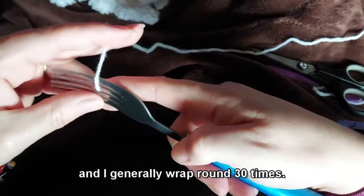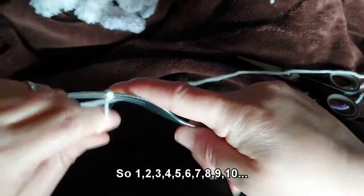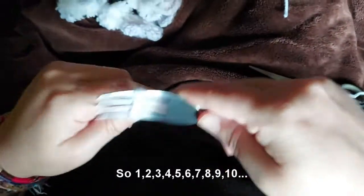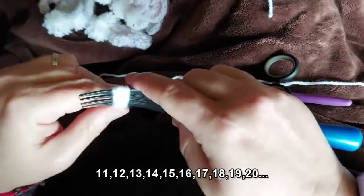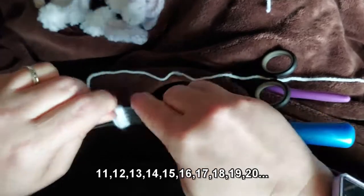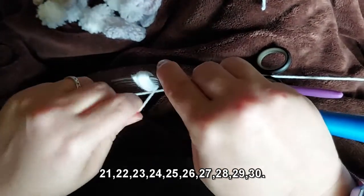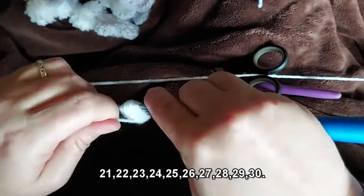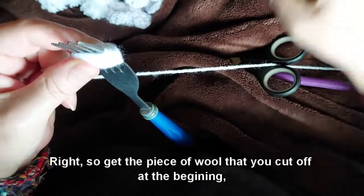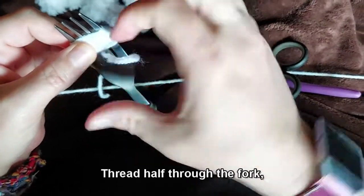I generally wrap round 30 times — counting up to 30 as you go. Once you've reached 30, get the piece of wool you cut off at the beginning and thread half of it through your fork.